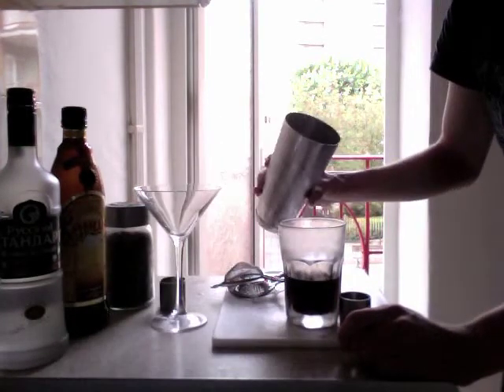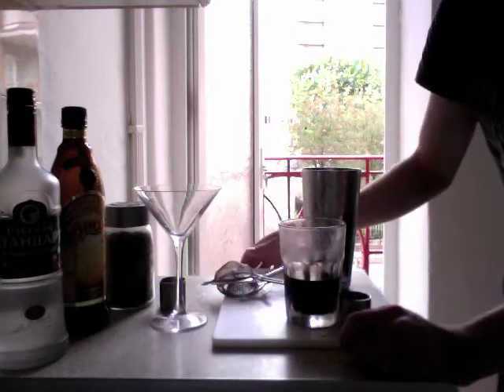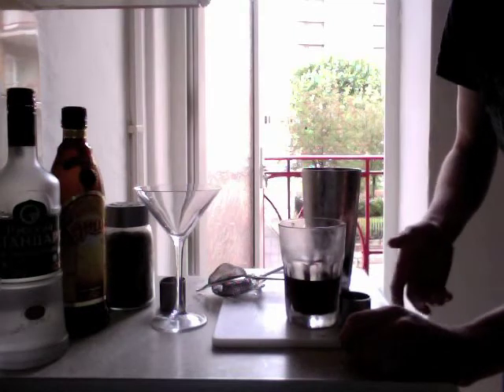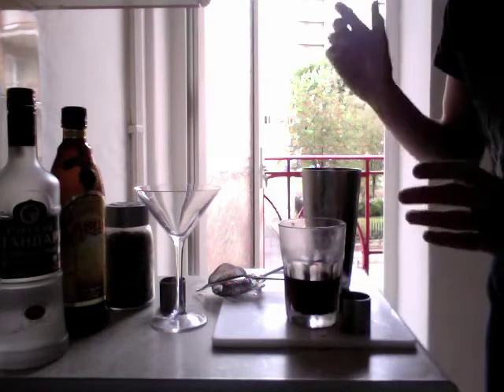And I've got a Boston shaker — a cocktail shaker full of ice. If you don't have a cocktail shaker, you can pick them up quite cheap at good supermarkets now. But you could use a pasta sauce jar, for example — clean it out really well. Something glass is better than plastic, because you'll clean it out better. And just put the lid on there and shake it up anyway.